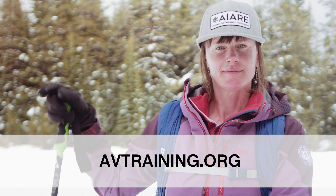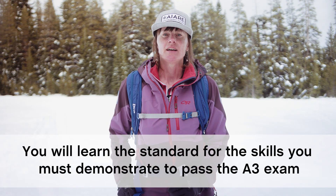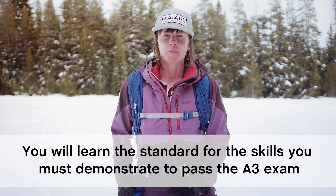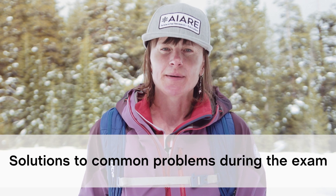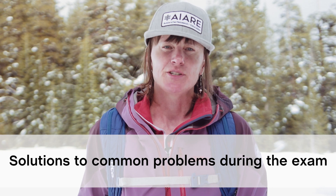If you haven't seen it already, you can check out our first video that covers the foundations of avalanche rescue. In this video you'll learn the standard for the skills that you must demonstrate to pass the rescue exam on the A3 Pro 1.